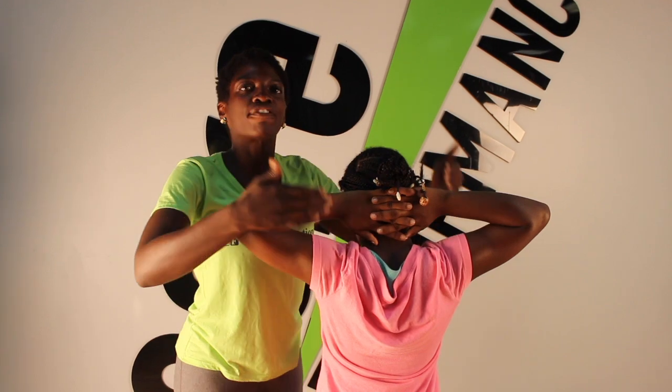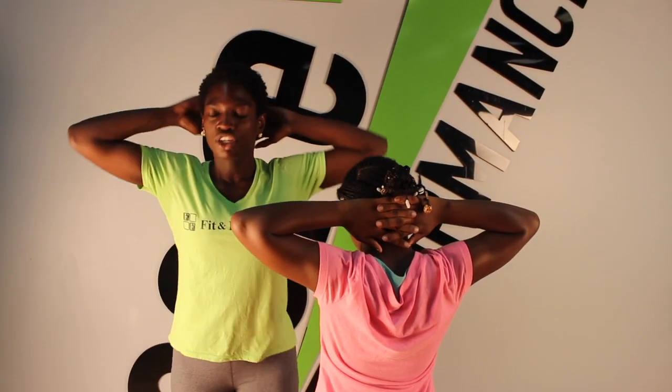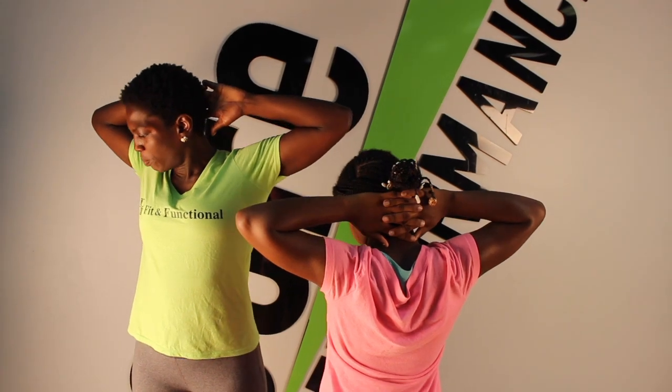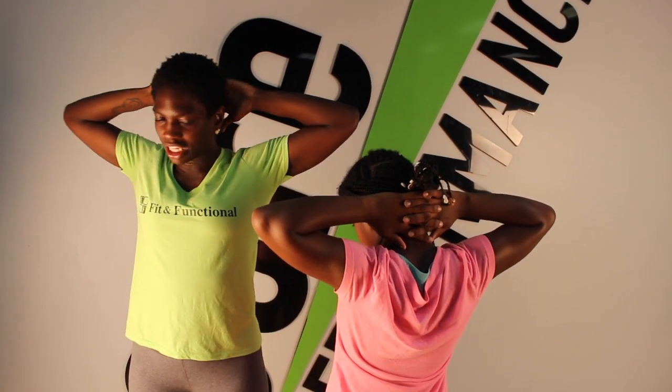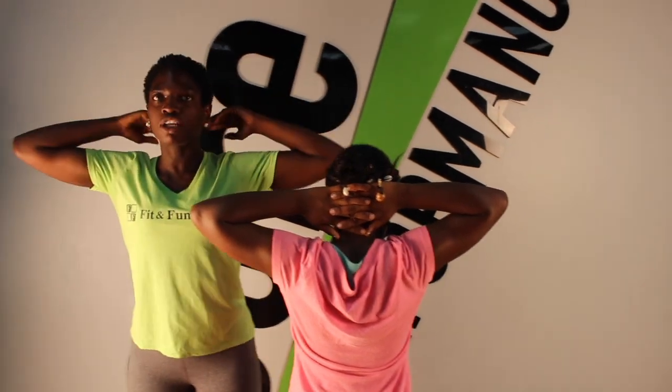Those muscles also run in different angles of the skull. So because of that, you want to just tilt your head from one side of your chest to the next side, simply providing a stretch to all those suboccipital muscles.